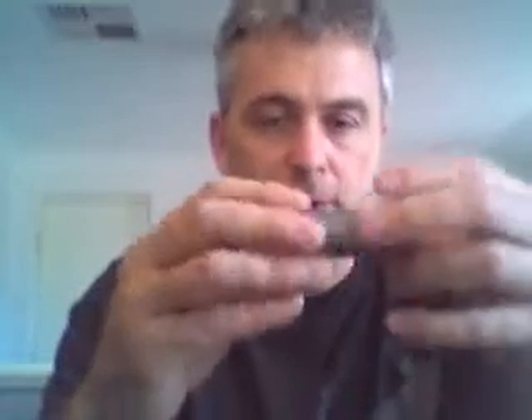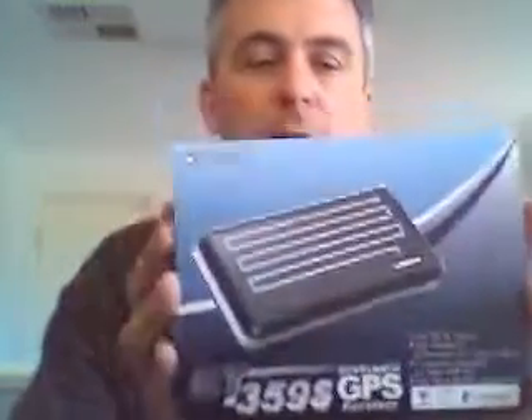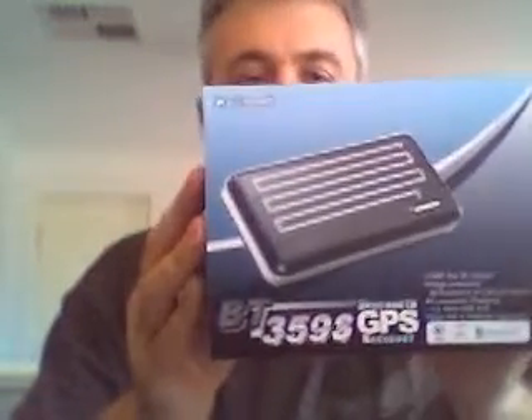The first model I'll show you is the MTK32-based GPS, the Holux M1000. As you can see, this unit is a typical size you'll find out there. There's a GlobalSat BT359 model which is slightly longer but volume-wise practically the same, except it uses a SiRF Star III engine. This Holux model will give you around 23 hours of usage time, whilst the BT359, similar size and similar battery size, will only give you around 11 hours.